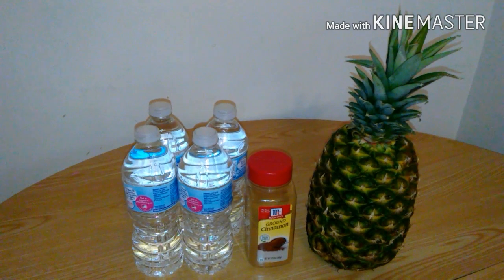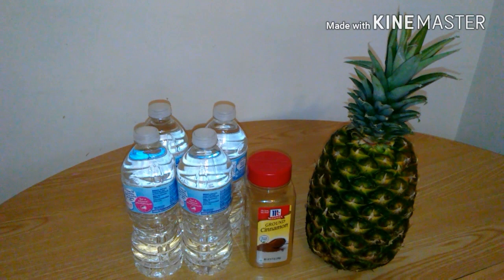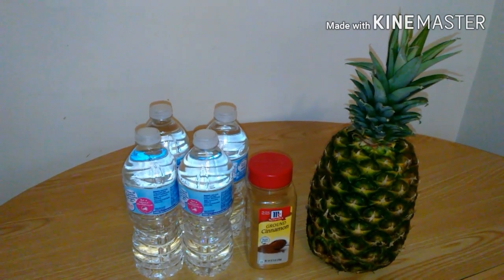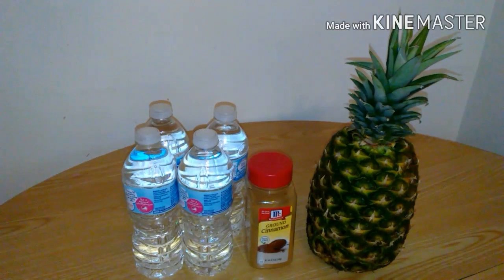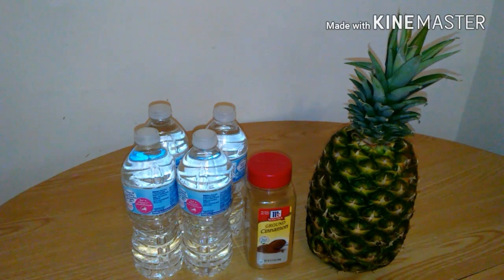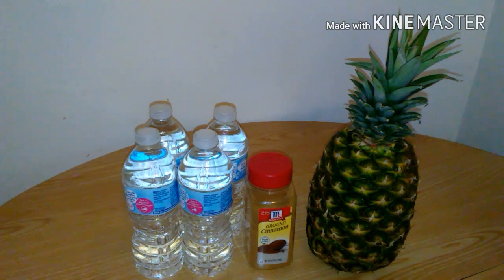Hello guys and welcome back to my channel. In today's video I'm going to show you how you can lose extra weight by just drinking pineapple with cinnamon. This recipe is very easy and it's going to help you if you are already doing exercise and eating healthy. I've already been drinking this for about a week now and it's giving me really good results. Next Friday I'm going to post my two-week update results. If you want to know how to lose that extra water weight, mostly in the stomach area, then just keep on watching.